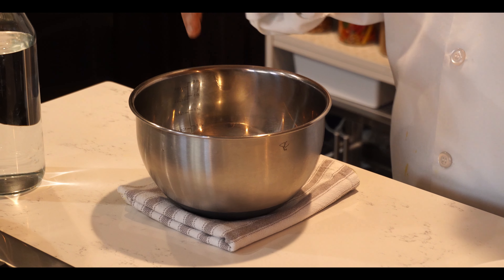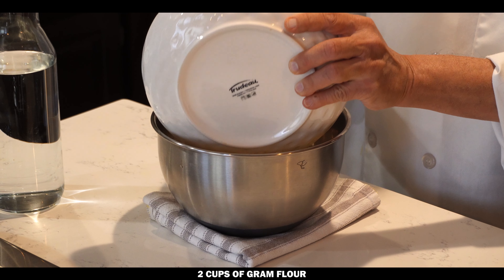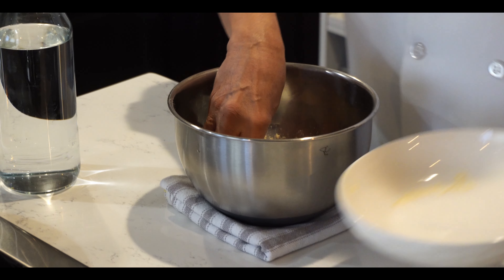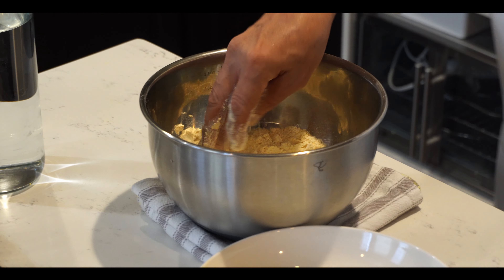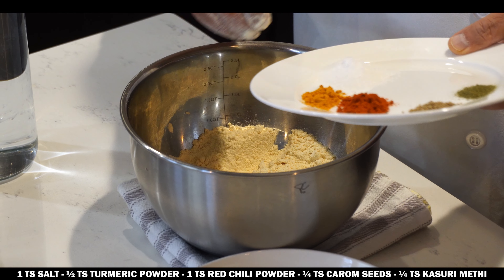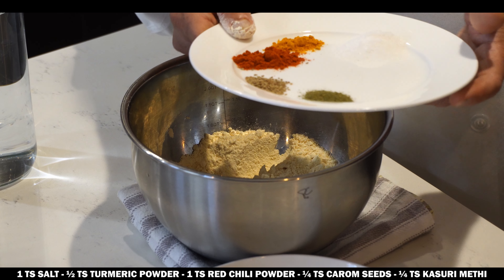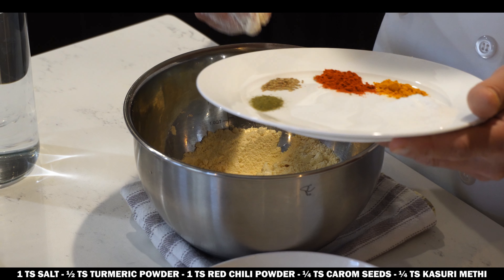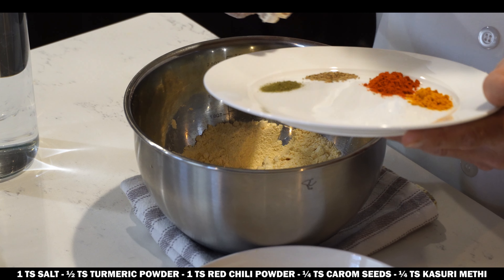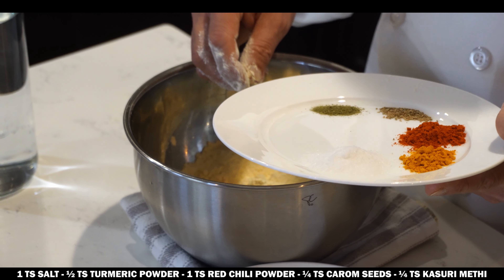So now we will start to make the batter for the pakora. This is two cups of gram flour. Now we will add the spices: one teaspoon salt to taste, whatever you like, and also a half teaspoon turmeric powder, and also one teaspoon red chili powder, and quarter teaspoon carom seeds.